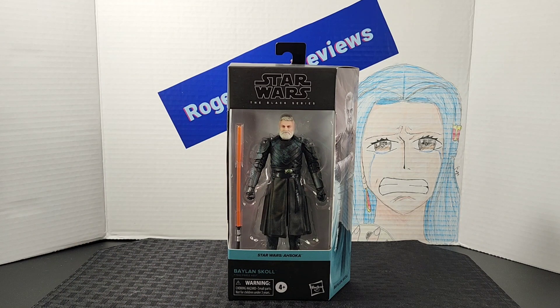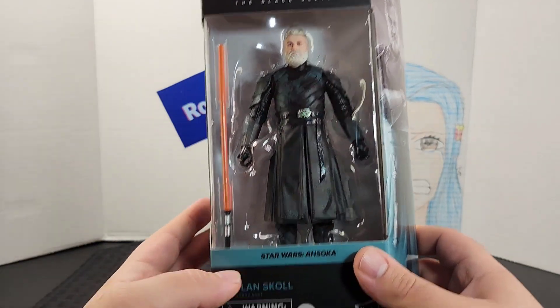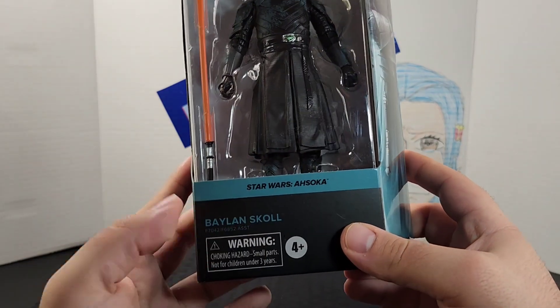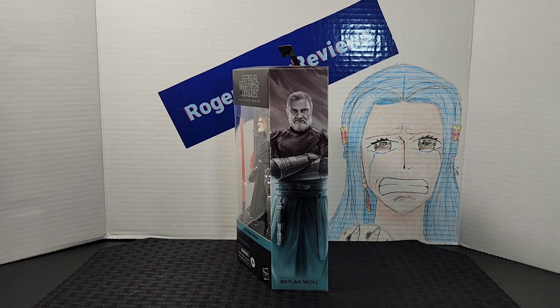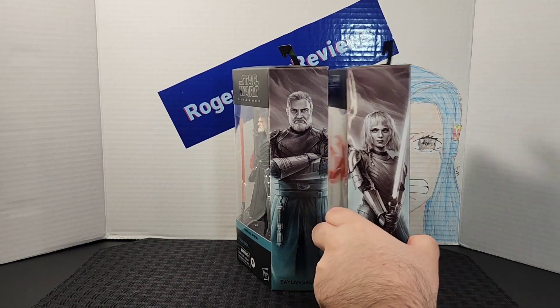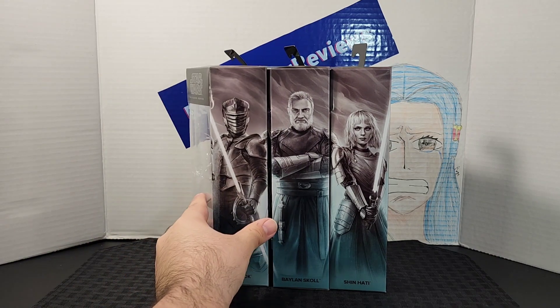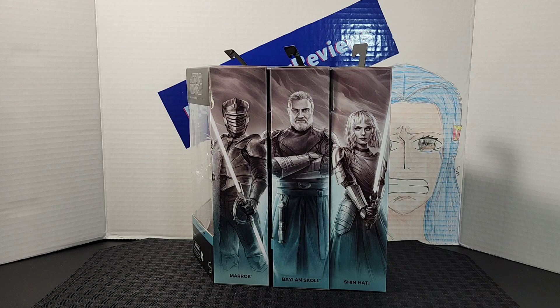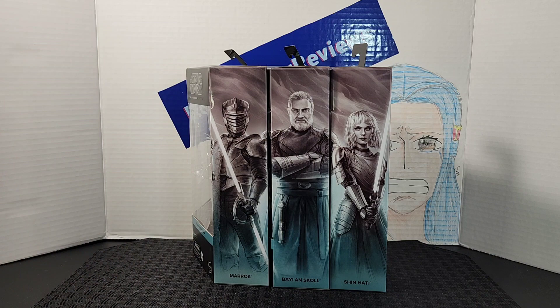...the Star Wars Black Series Baylan Skoll from the Ahsoka line. Look at the front of the box — you get the figure that is included along with the accessory. Down here you see the name of the line, the character is from, and his name. On the side of the box you have this amazing artwork of Baylan. By adding more figures in the same line you can create a mural — here's Baylan, Shin, and Marrok side by side.